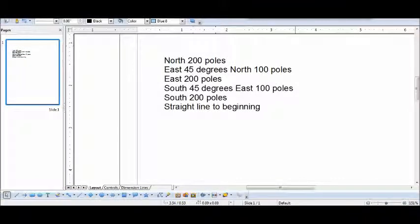I'm plotting a metes and bounds deed survey. The coordinates are: north 200 poles, east 45 degrees north 100 poles, east 200 poles, south 45 degrees east 100 poles, south 200 poles, then a straight line to the beginning.